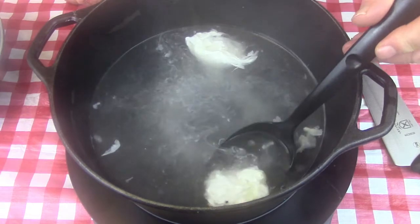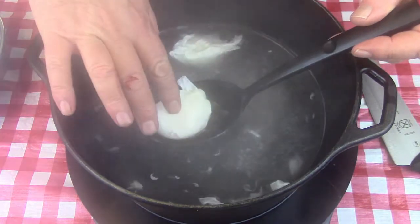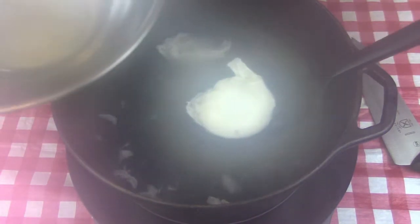Go ahead and throw that into a 375-degree preheated oven for about 20 minutes. It'll cook through and melt the cheese. Bring it out and we're almost ready to go.